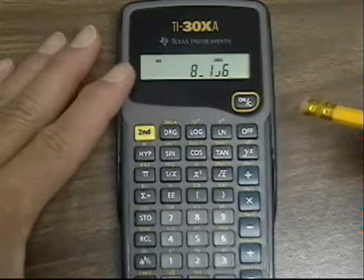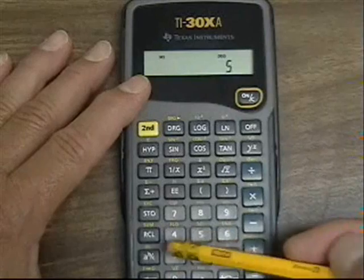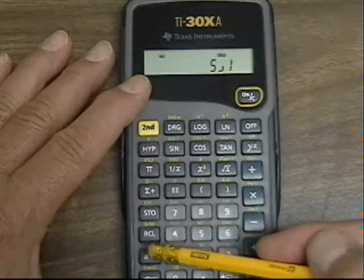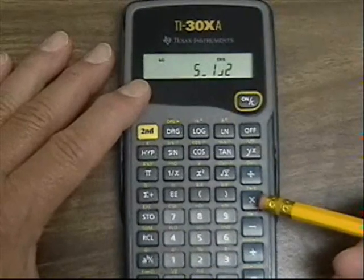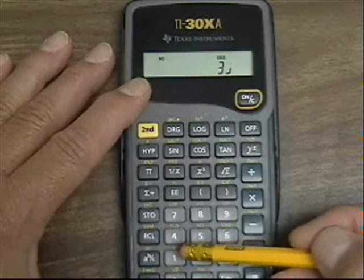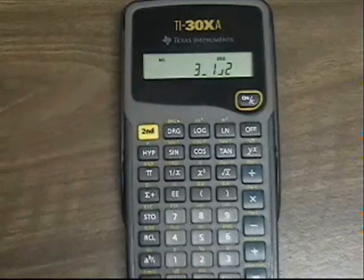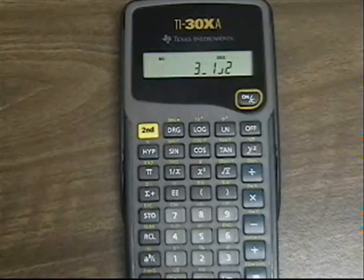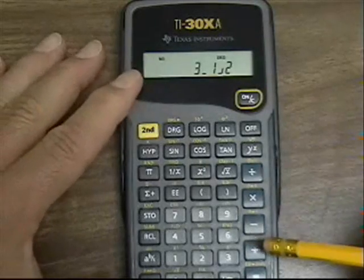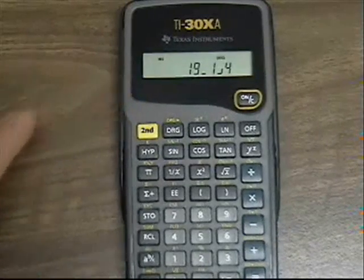We can do the same thing with multiplication of mixed fractions. For example, 5 and 1 half multiplied by 3 and 1 half. To enter 3 and 1 half, I hit 3, the ABC button, then 1, the ABC button, and 2. That's been entered as 3 and 1 half. I press the multiply button and the answer is 19 and a quarter.